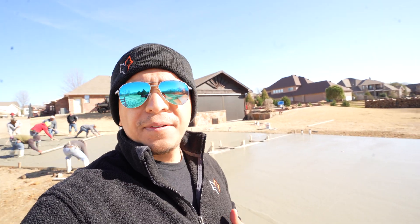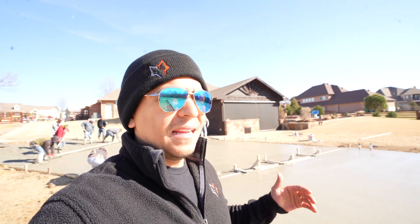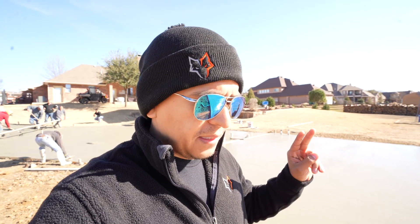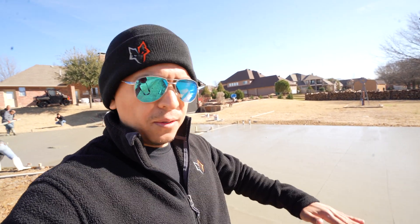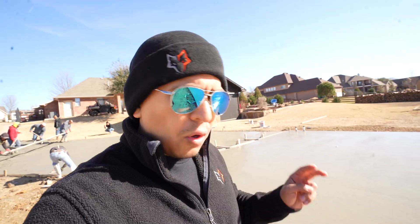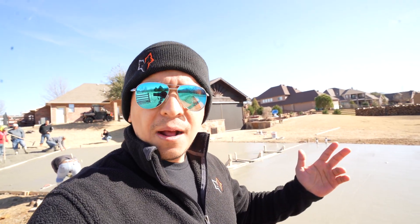I've been in the industry for about 15 years and I love what we do. The two biggest problems we've always had from a metal builder perspective are: water coming in through the underside through the base row, and water coming in through the underside of a roll-up door. Those are two big ones from a metal builder perspective that we've always had problems with.